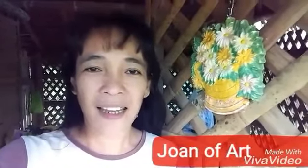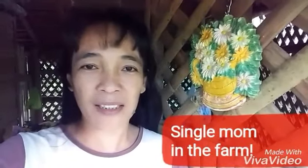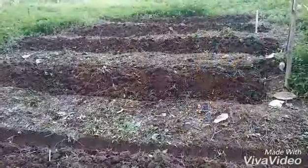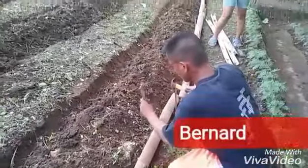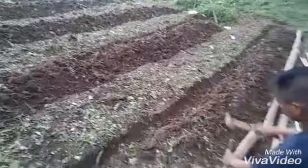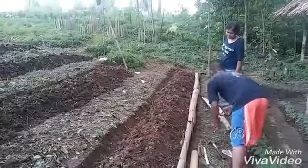Hello and welcome to my channel, this is Joan of Art. Today we'll see what single moms can do in terms of farming. We decided to plant sweet yams or kamote in this plot of land. Bernard is helping out — he's done everything preparing the soil so that we will have a good plant bed where we could plant kamote.